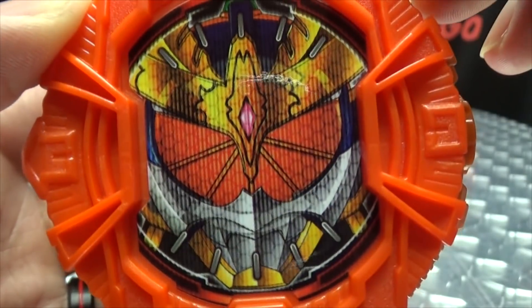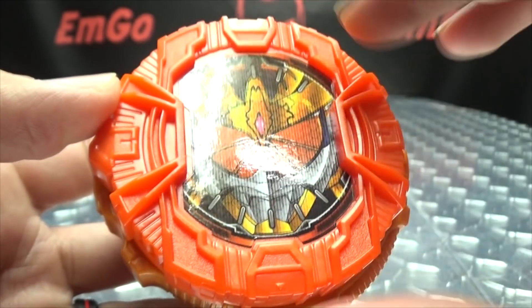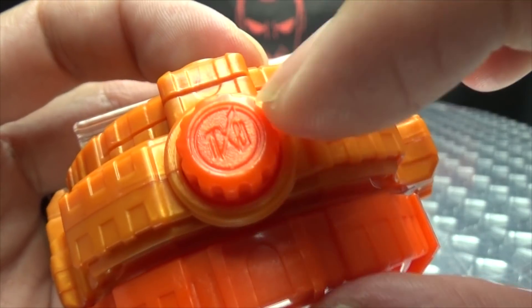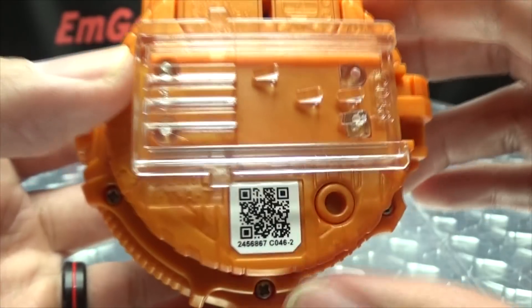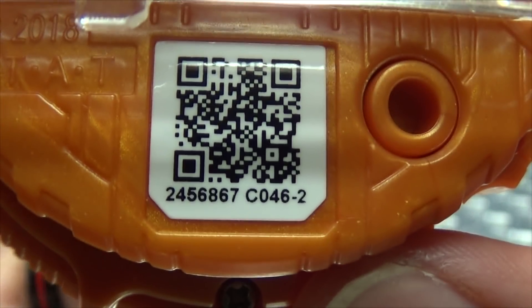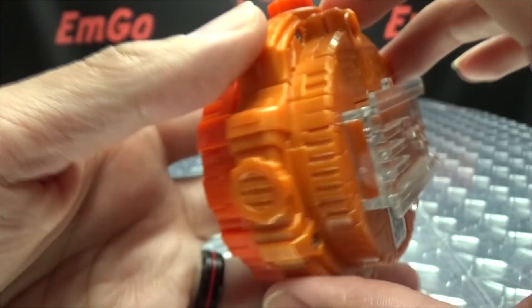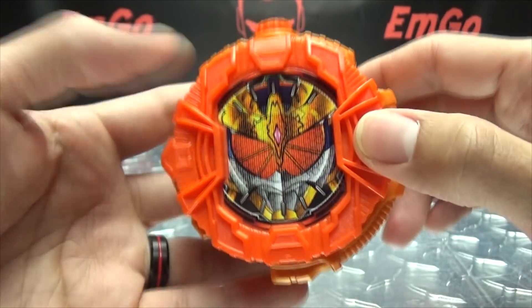Getting closer so we can take a look at the details. There's a big sticker right up front with the Kachi Doki Arms helmet — your typical Ride Watch-y goodness as far as the detailing goes. The button right up top with Gio's symbol. You've got the rails, the QR code — want to scan it? Go ahead, free scan on me, you're welcome. The battery compartment is right up here and the speaker is right down here — that's where all the sound is coming out.